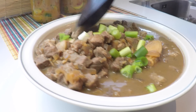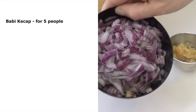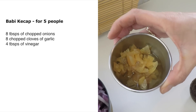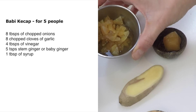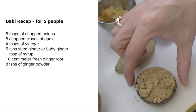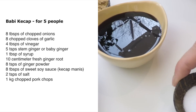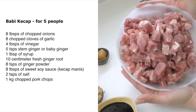The pork simmers in sweet soy sauce and baby ginger. The things we need for this babi ketchup are about eight tablespoons of chopped onions, eight chopped cloves of garlic, four tablespoons of vinegar. This is baby ginger or stem ginger — you buy it like this. I use five teaspoons chopped up in little pieces and I use the syrup as well, the super sweet syrup. Some fresh ginger, eight teaspoons of ginger powder, eight tablespoons of sweet soy sauce, two teaspoons of salt, and of course about a kilo of babi or pork — fat pork meat.